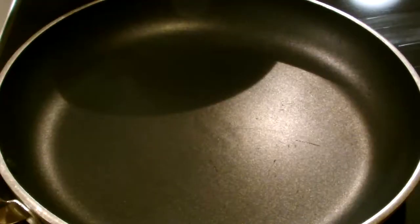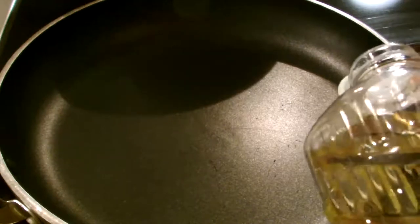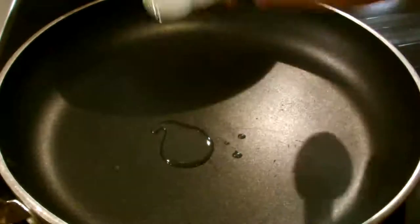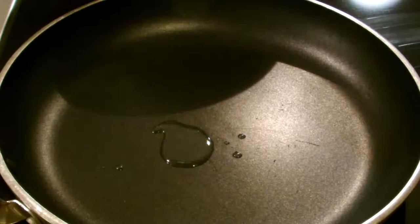Now we're ready to start cooking. The first item I'm going to cook is the chicken. I like to take a teaspoon of canola oil and add it to the pan — it helps to keep the chicken from sticking. This is a very low-fat, practically no-fat dish that we're making. I'm putting the pan on medium and we'll let that preheat for a minute or so.